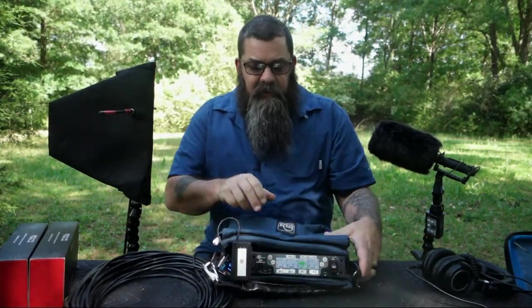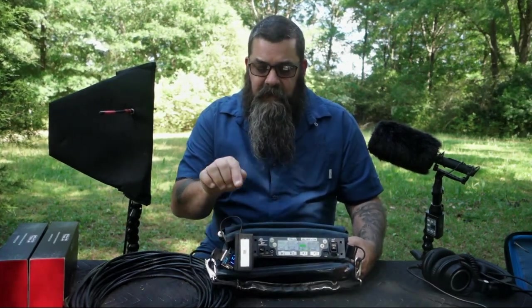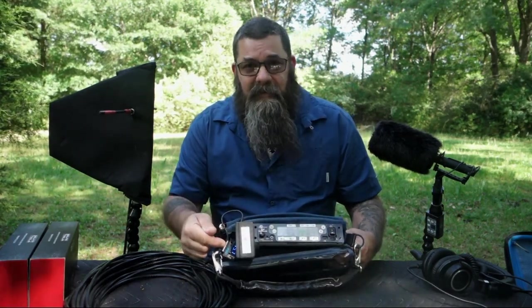In the bag, we have — in this case — the Lectro D-squared four-channel receiver. We have an NP1 battery with a battery cup. We have a PSC power supply, or power distro. And that's it.